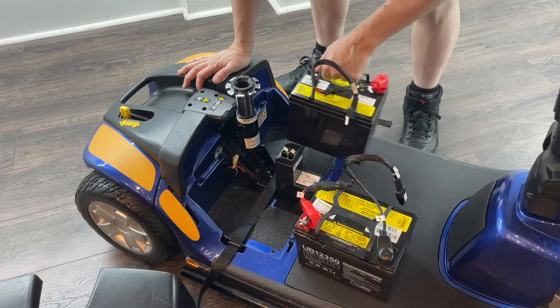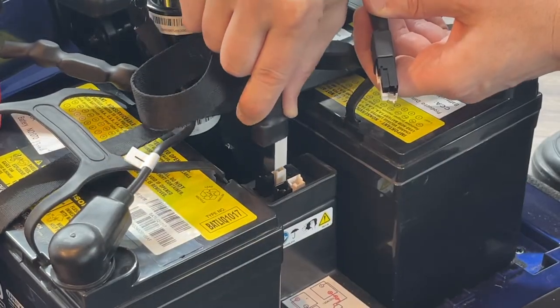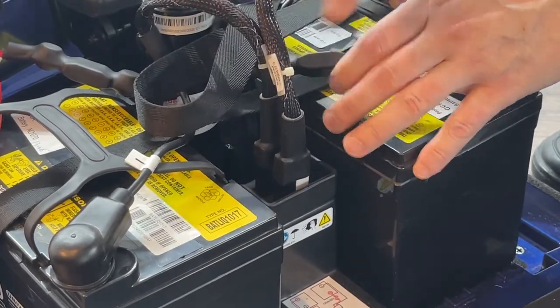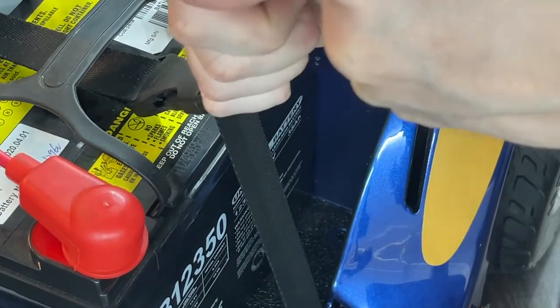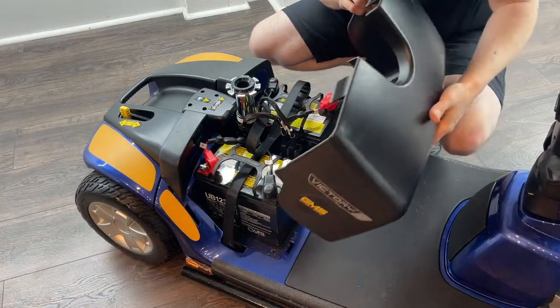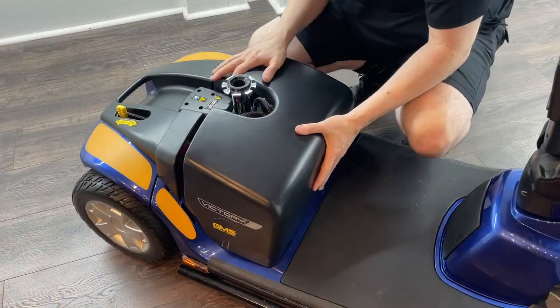Step three is to replace both of the batteries. Connect both batteries by grabbing the connectors, not by the wires, and insert them accordingly — black to black, white to white. Then it is very important to latch the battery's seatbelt tightly. Then replace the battery cover by inserting the tabs on the bottom into the floorboard and just laying it back.